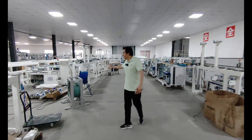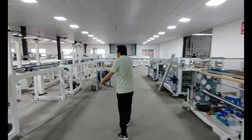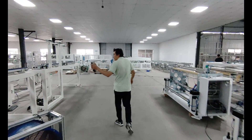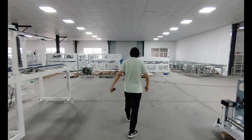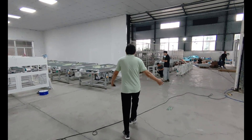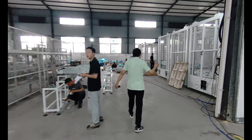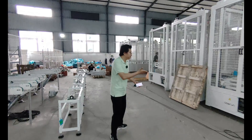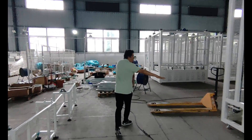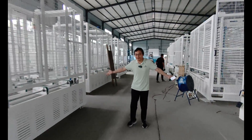Here is the auto layup machine with the robot — later we'll install the robot arm. And this side is the buffer, a 20-layer buffer. See here, all the buffers.